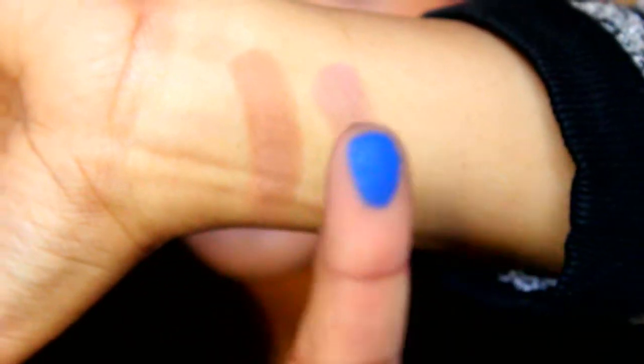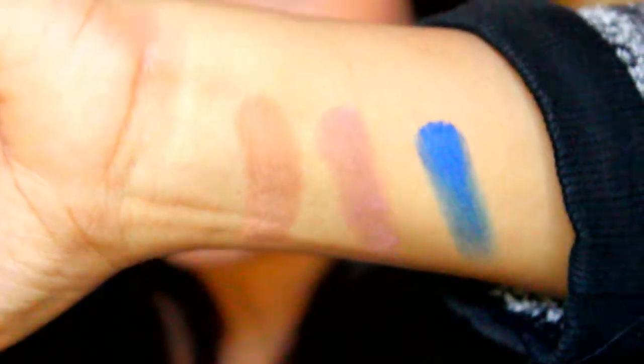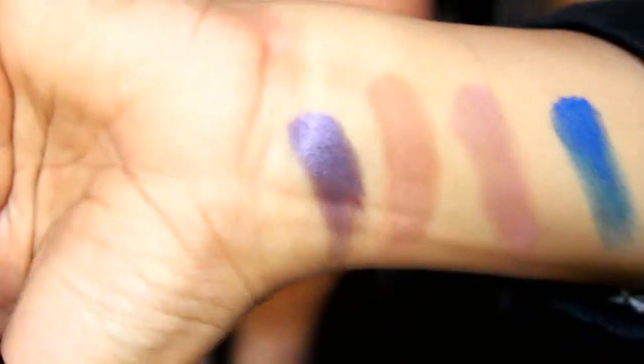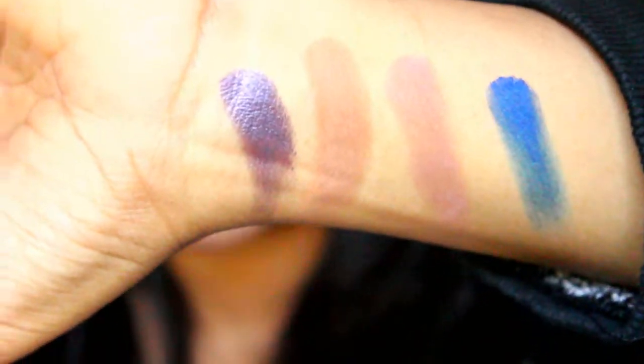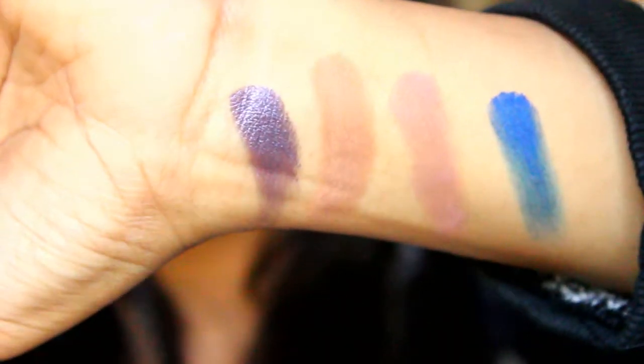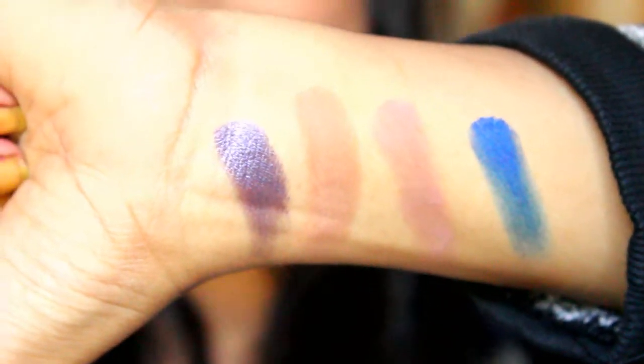The blue color — look at the pigmentation level, how much color it gives! And last, we have the lilac color. Such a beautiful metallic lilac, lavender, or purple — look at how beautiful it looks. These are the four shades we get.